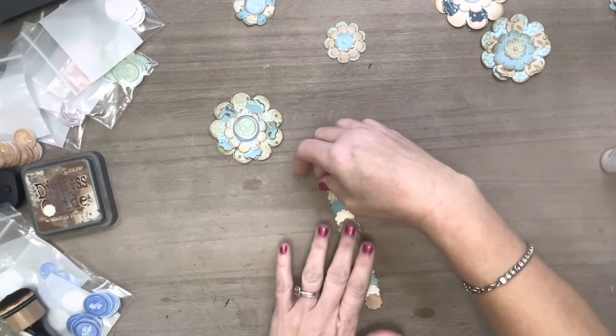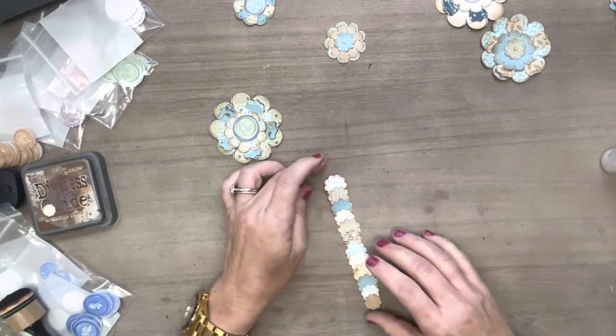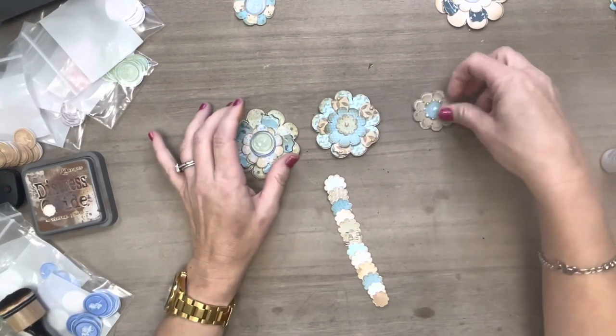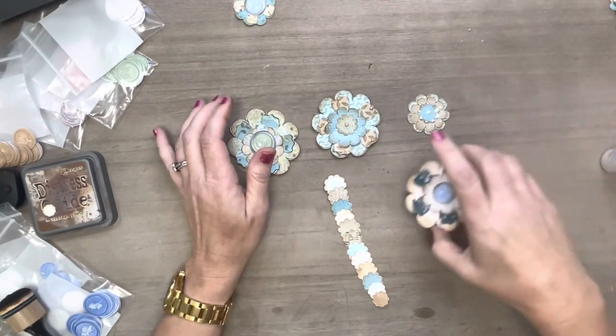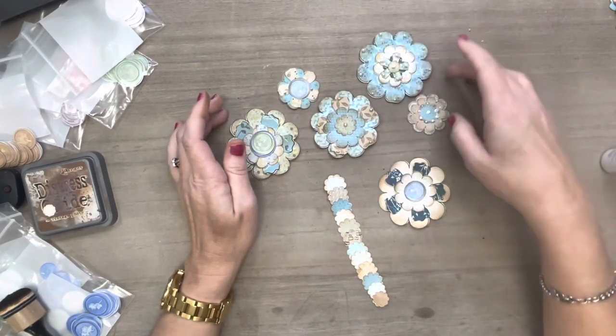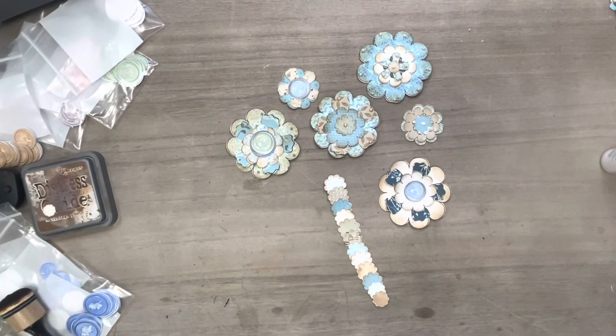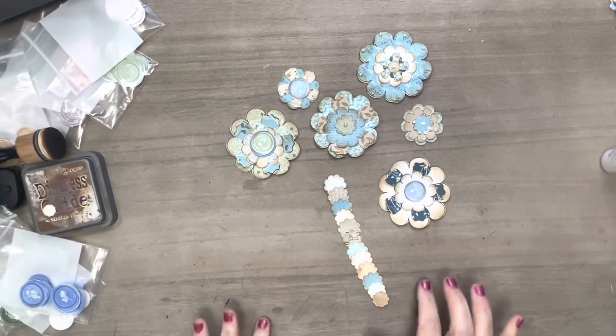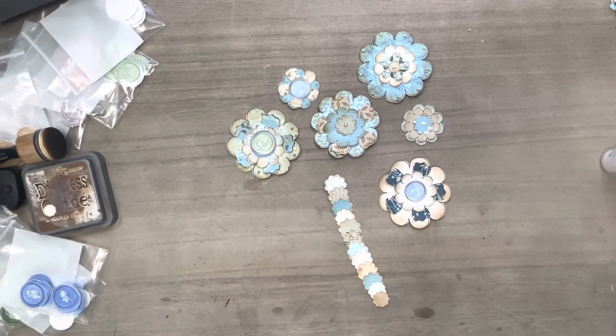So out of the kit we have made this adorable little belly band and all of these flowers. We did use a couple of the wax seals, so I will make sure to link those below so you guys can run over there and grab your set. I will see you guys tomorrow — bye guys!